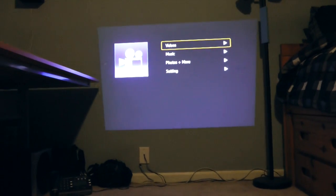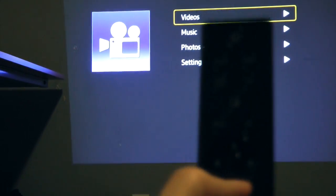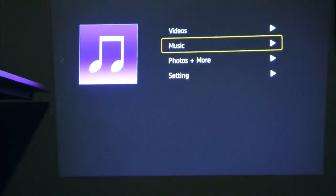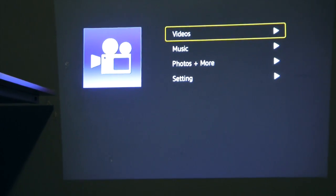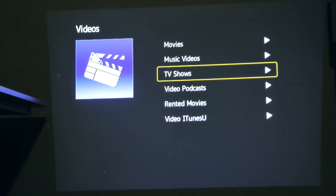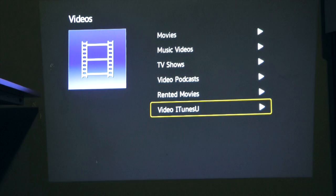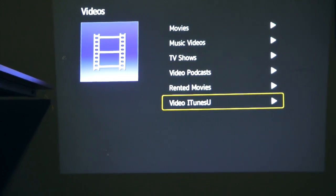Now this menu popped up automatically — I didn't even have to do anything. Taking out the remote you can just navigate just like any other source. Go to videos and you can browse your movies, music videos, TV shows, video podcasts, rented movies, and videos in iTunes U, which I think is pretty cool.